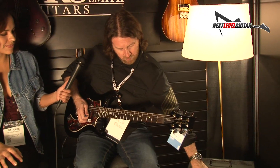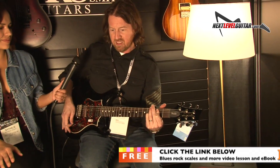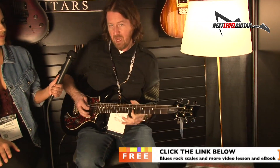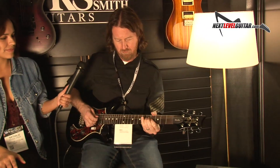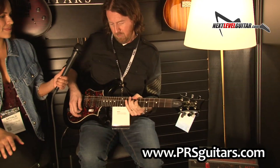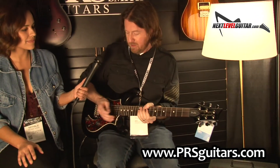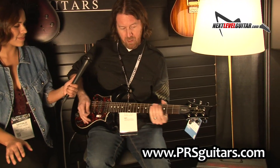Now in the lead channel — even with all this gain, it still cleans up and does that mild break-up really well. And that's all those tones and textures, from clean stuff to full gain — that's all in one pickup without changing anything. That's all just volume control and gain on the amp. When you start going into other pickups, it's a lot of ground for one amp and guitar combination.